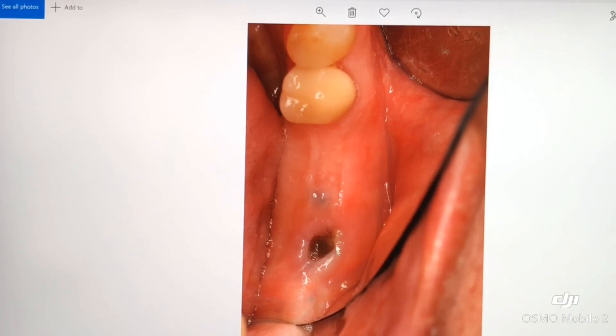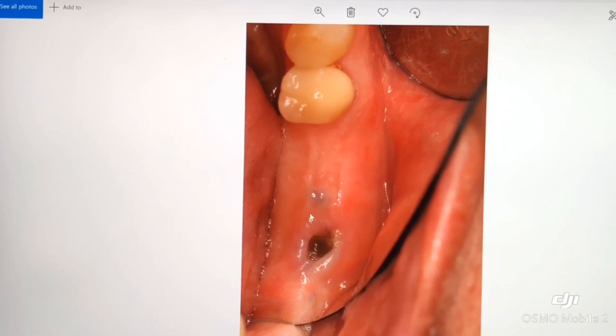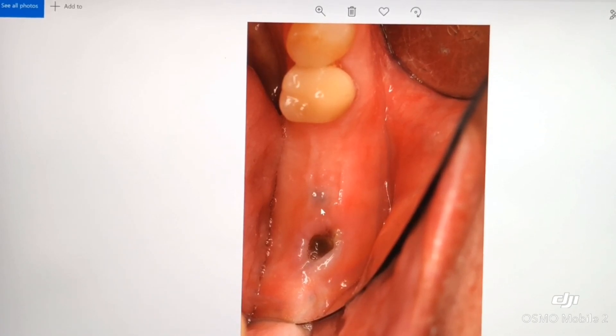It turns out that after some detective work, we discovered it was a Zimmer implant. A little titanium tattoo here.